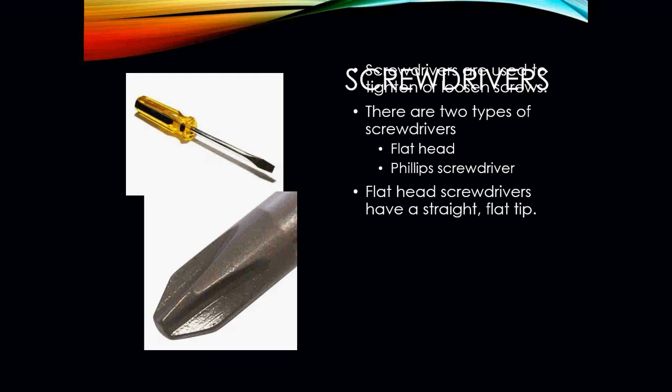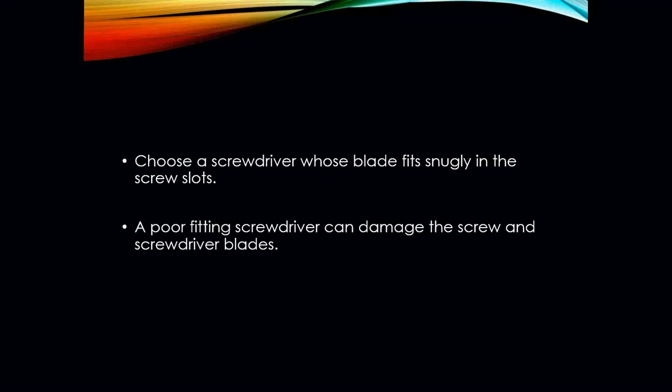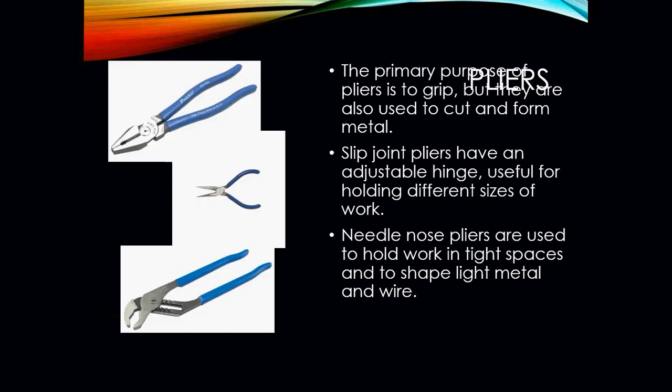Screwdrivers come in different types of heads — you have your flat head and your Phillips screwdriver. The flat head screwdriver has a straight and flat tip. Choose the screwdriver whose blade fits snugly in the screw slot, as a poorly fitted screwdriver can damage both the screw and the screwdriver blade.